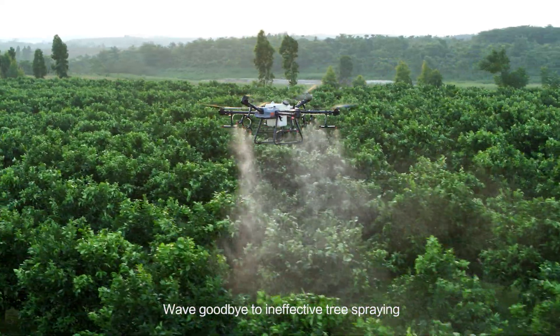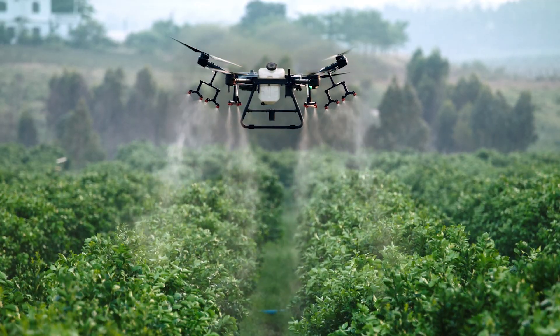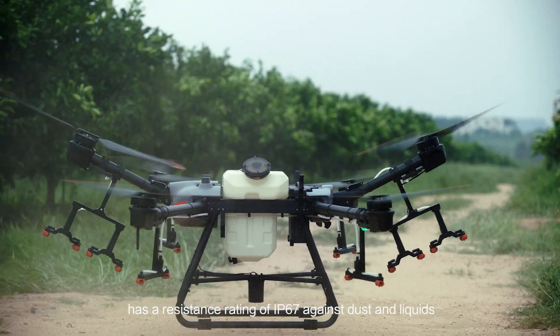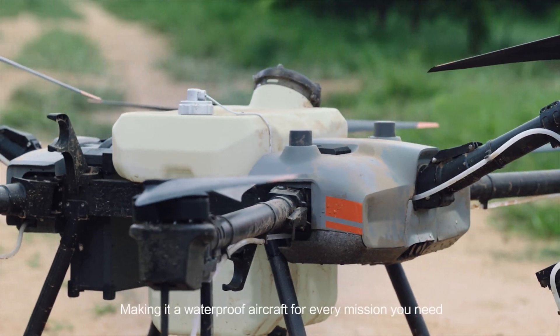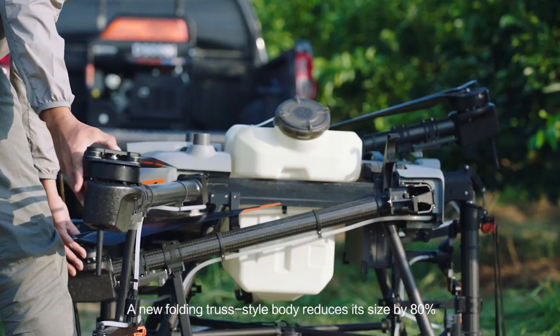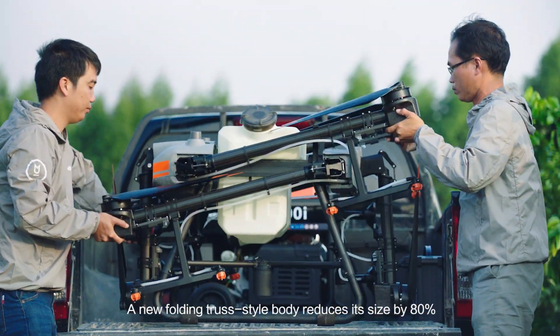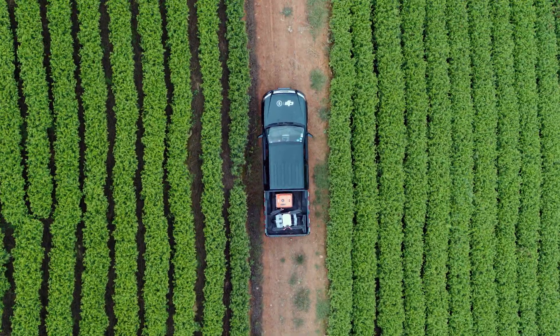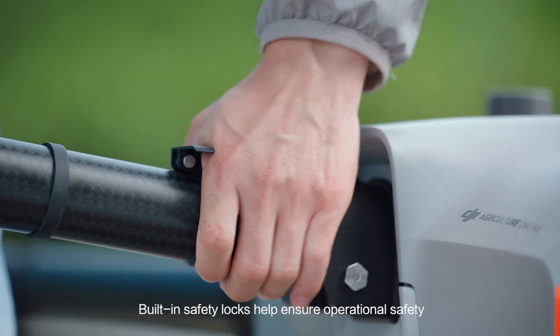Wave goodbye to ineffective tree spraying. The Agras T30 has a resistance rating of IP67 against dust and liquids, making it a waterproof aircraft for every mission you need. A new folding truss-style body reduces its size by 80%. Built-in safety locks help ensure operational safety.